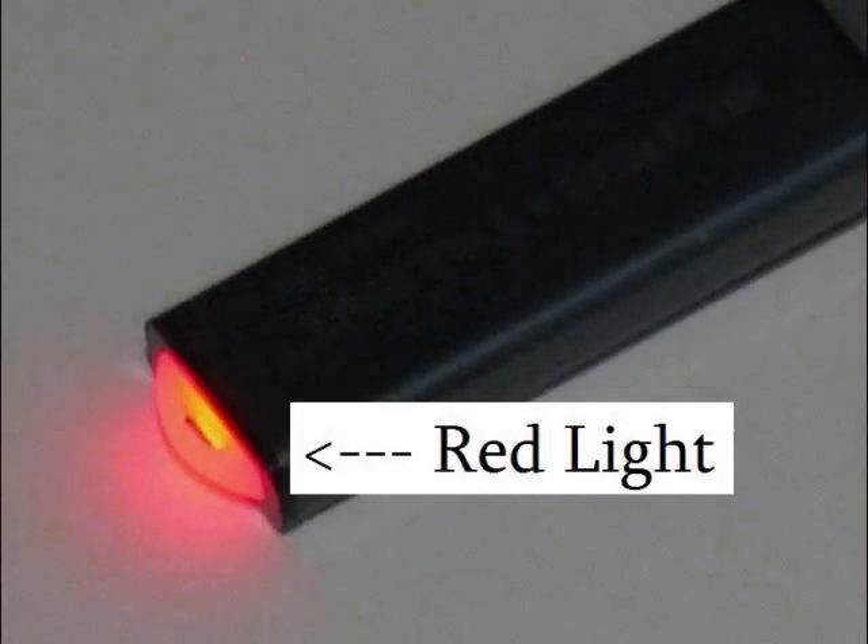You'll notice that the insertion was successful when you hear the Windows Vista sound and you see a red light on the front. Now you can save files.